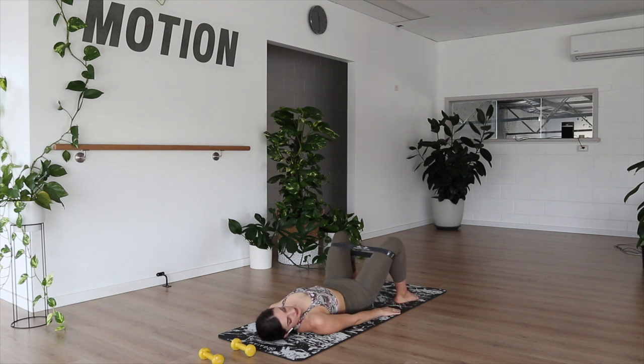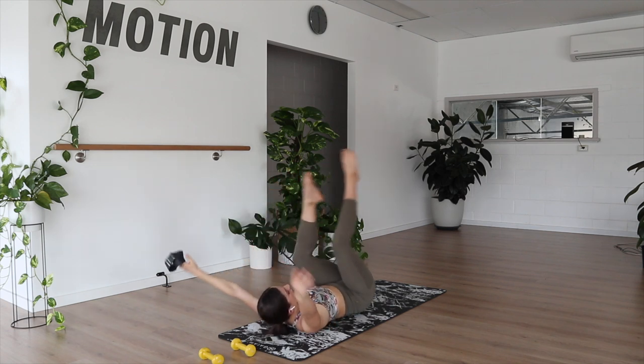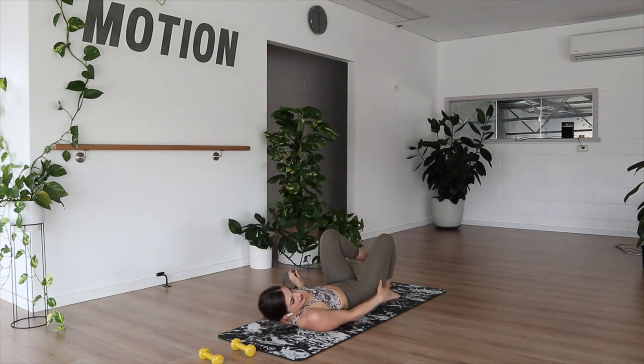Last pulses — sixteen. Let's do it. Ten, six, five, four, two, and one. Nicely done. Let's take the band off. Feel free to have a little stretch here on either side, grab a drink, and then we're going to return back for some core work to finish us off.